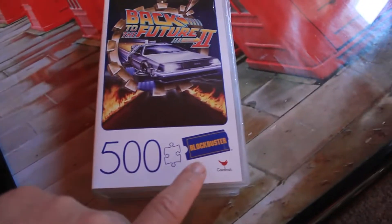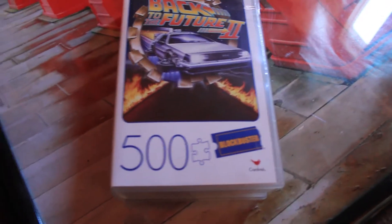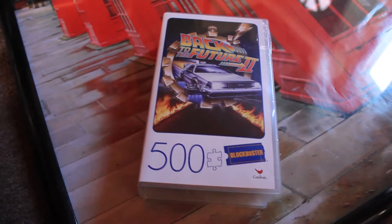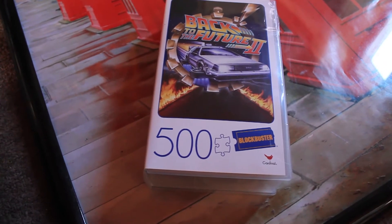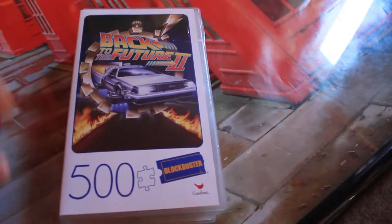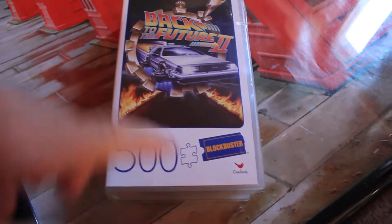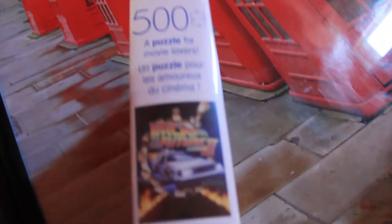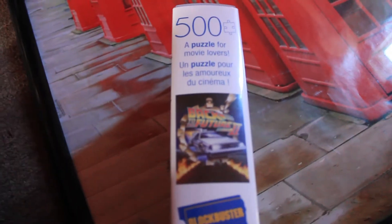It's even got the Blockbuster logo — I understand there's a last remaining Blockbuster somewhere, and one of these days it'd be really cool to check it out. Since this was at a local Walmart over in Burbank, I figured we'd pick it up. It was the last one we got that day, and the craziest thing — it's a 500-piece build.